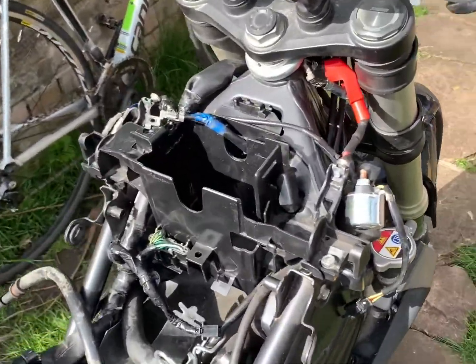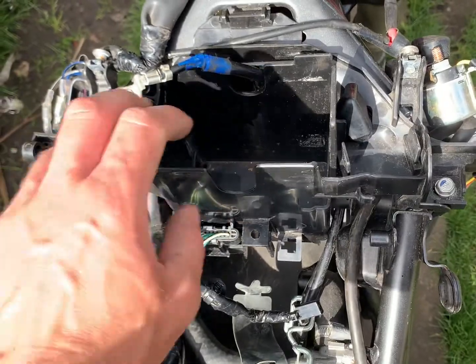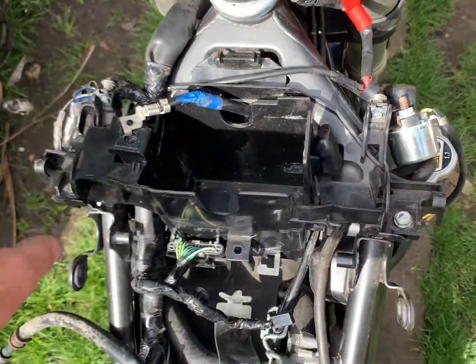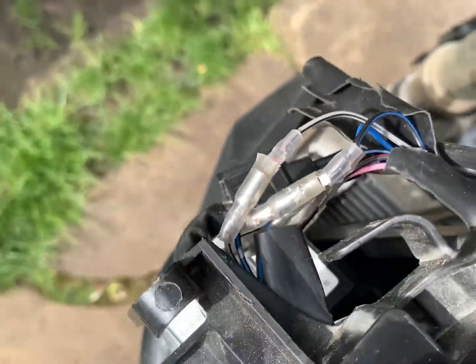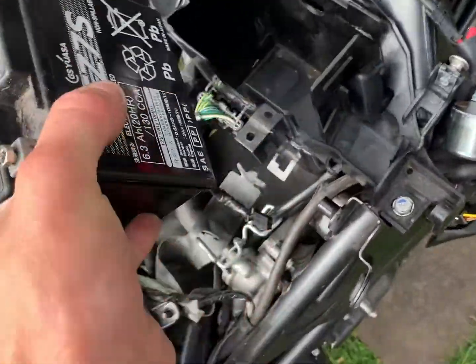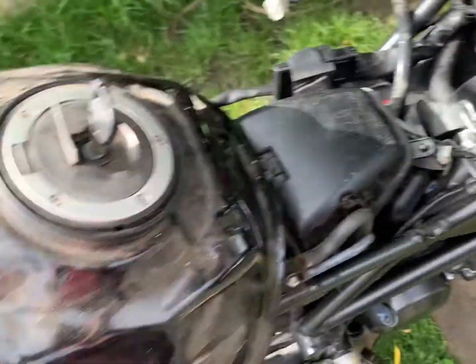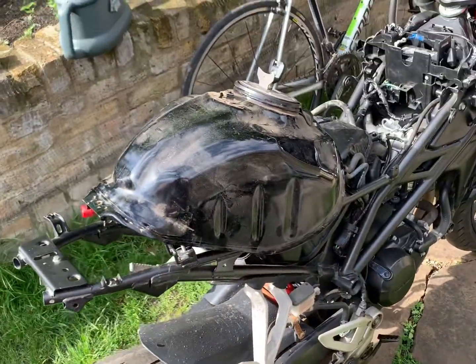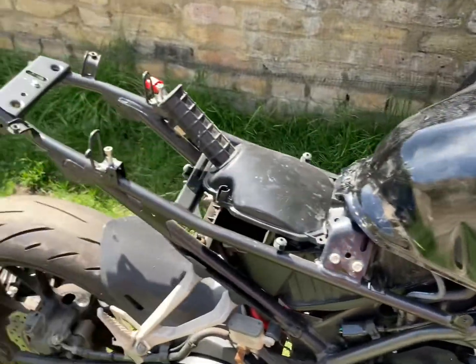I've just put in this battery box — that was a nightmare to get in. If you ever work on one of these bikes, do not remove it. I had to because all the wires were cut and I needed to join them back up, but they're done now. Next step is putting this battery in and then putting the tank on. The petrol tank is now on.